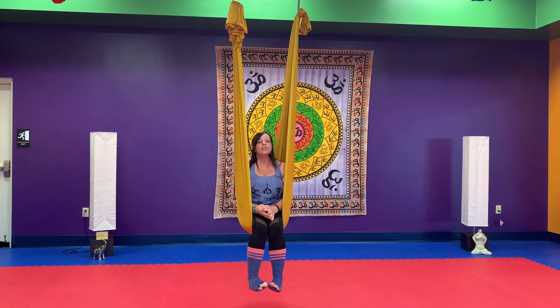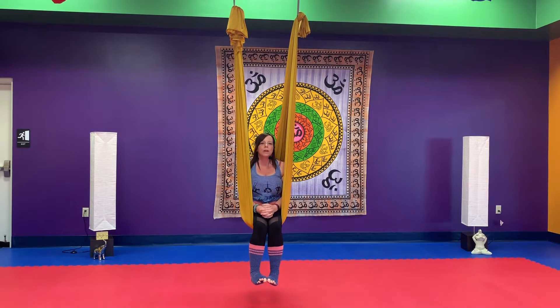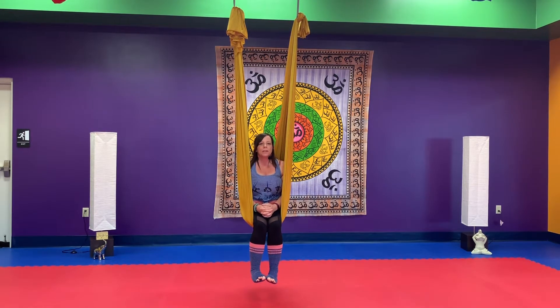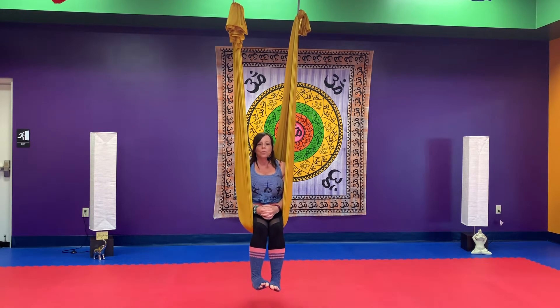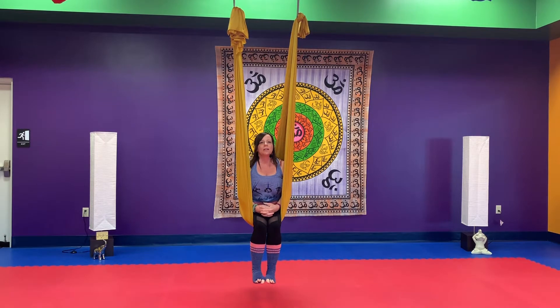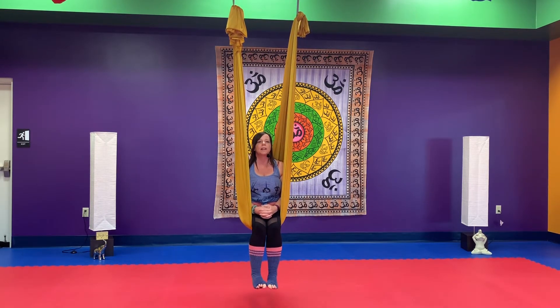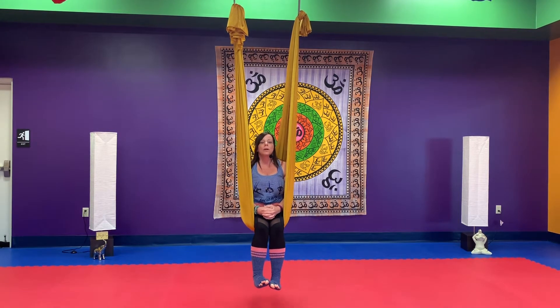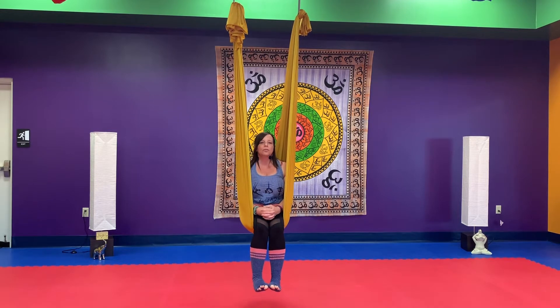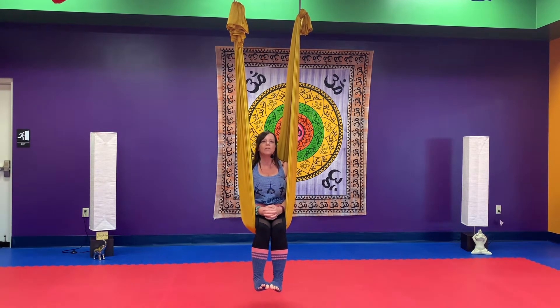Hey everyone, it's Janelle at Cumberland Valley Martial Arts and Yoga Center bringing you another aerial arts flow. The last video I did was the first time I had ever done that, so being number two, still working out some of the quirks. Bear with me. I'm just excited to bring you a practice today and get the body moving. Take your body where it wants to go, enjoy the practice. When you need to modify, modify. When you need a breath, take a breath.